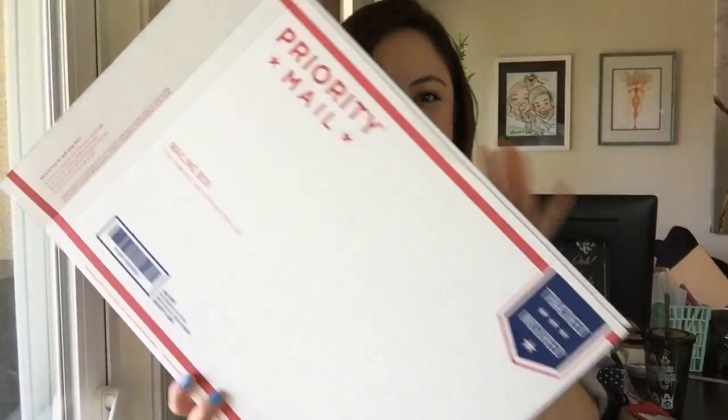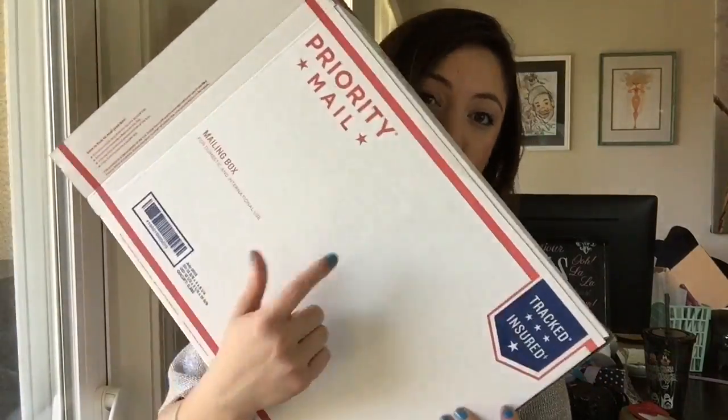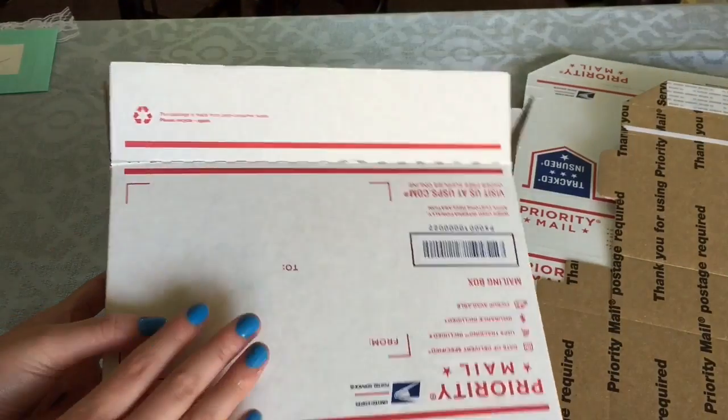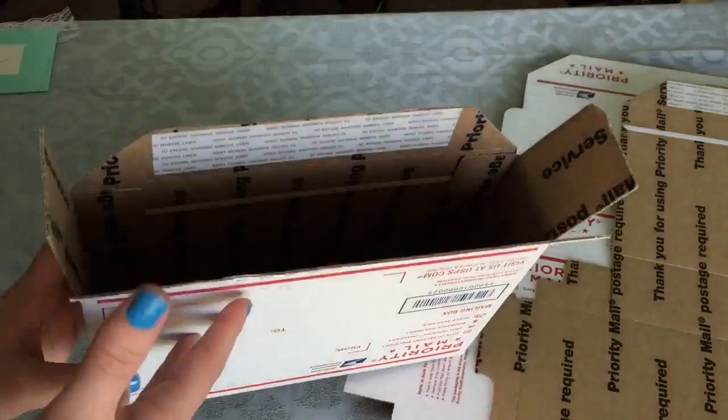Once you get a sale, you do your happy dance — now the important part is what to ship your orders in. If you don't have any boxes laying around, you want to use priority mailboxes that you can actually get online for free. I'll put a link down below. There are a bunch of different sized boxes available, and these smaller ones are perfect for jewelry and accessories.